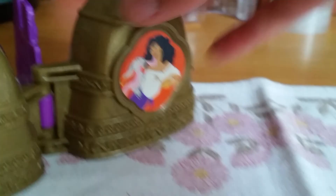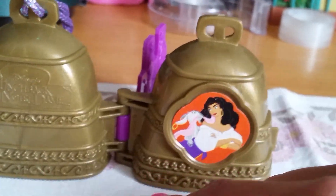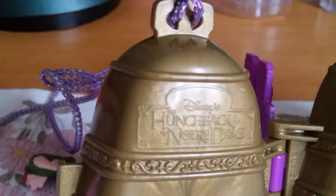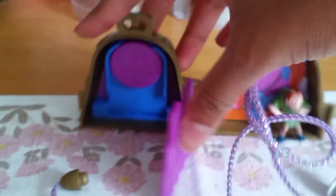Now let's take a look at the outside. On the front here we have a picture of Esmeralda and Djali. It looks very nice, almost bronze golden. On the other side I love how it says The Hunchback of Notre Dame — it is absolutely beautiful. You can use this set to play out all your favorite scenes from the movie. I love it.